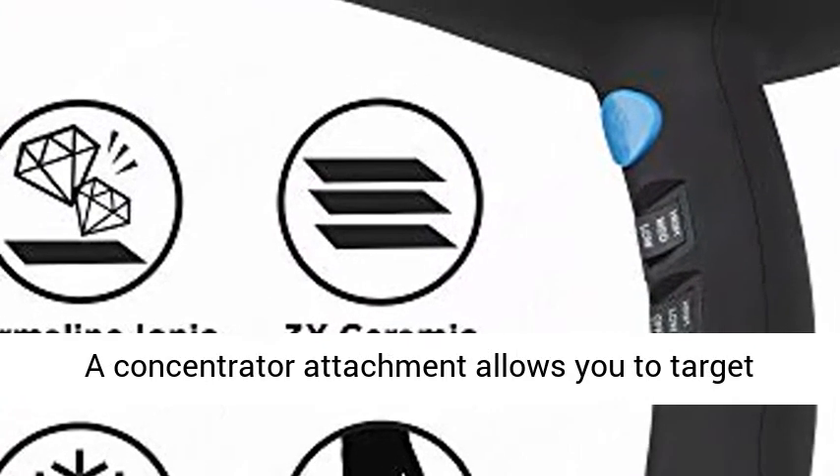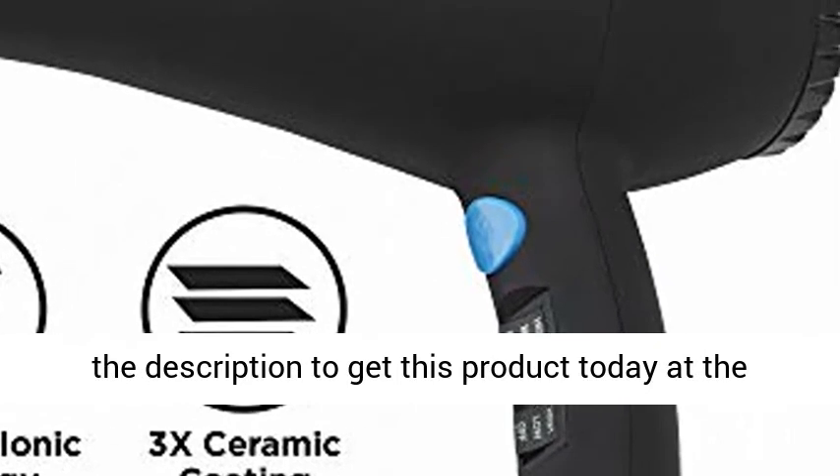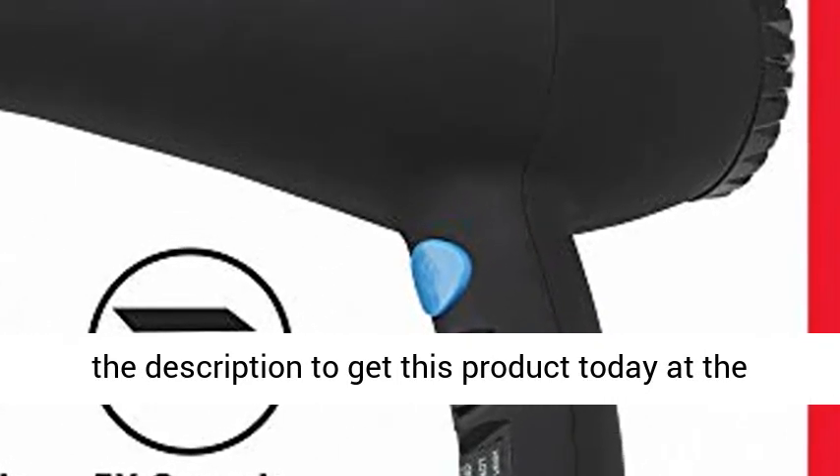A concentrator attachment allows you to target hair for additional smoothing. Click the link in the description to get this product today at the best price.